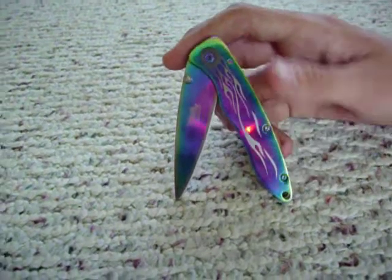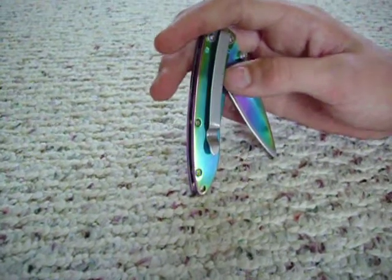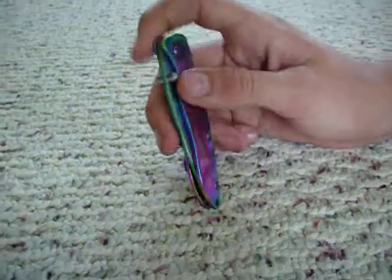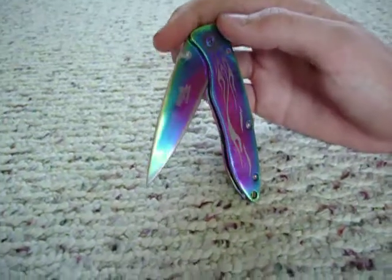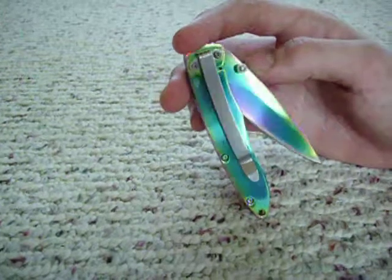It's so stylish — it's got the flames here, it's rainbow, and it's got a clip on the back so you can walk around with it and show it off to your friends. Usually whenever you buy a rainbow knife, the actual blade itself isn't rainbow, which pretty much ruins it. But this is one of the rare knives that actually has a rainbow blade as well.